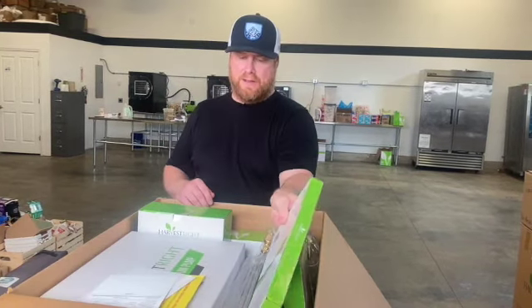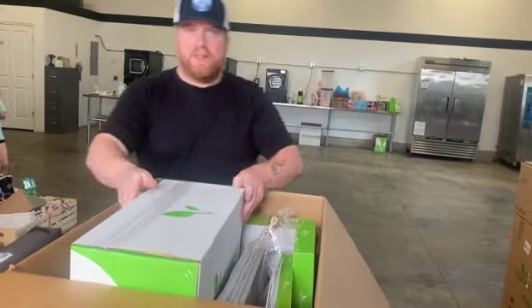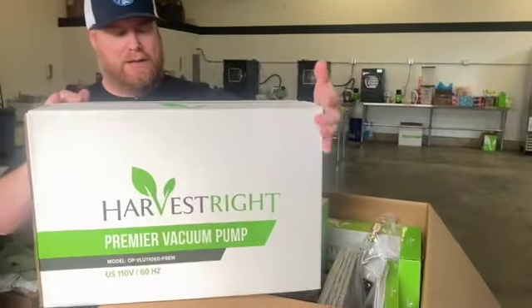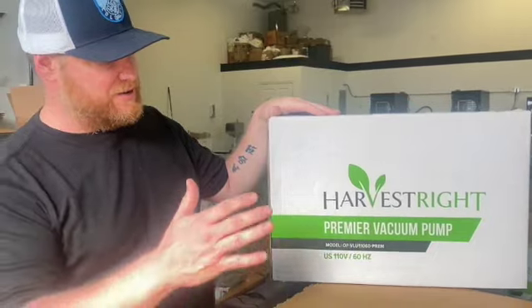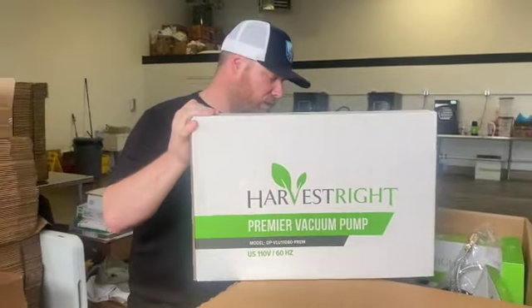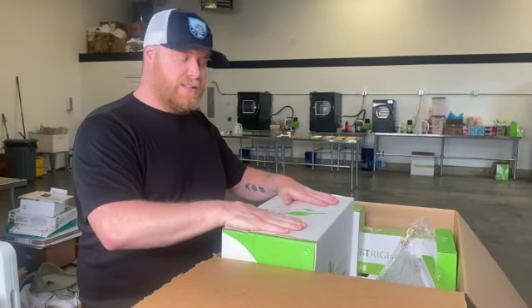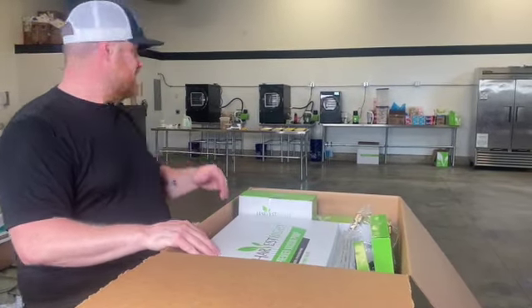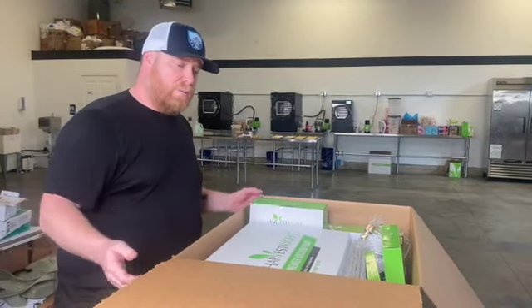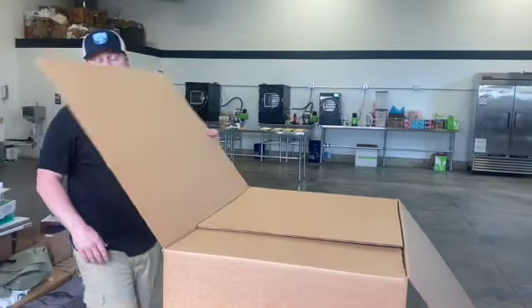Most importantly in this box is your vacuum pump. All of our kits come with the Premier oil pump, which is a great low-cost option — it comes standard. It's low maintenance and very affordable. If you have a Harvest Right machine and want to upgrade, there's a $795 oil-free option, and we can get those for you too. We personally don't bother going with the higher cost of the oil-free pump — we just don't see the economics working out for us. But if you want it, we're happy to sell it to you. So that's what comes in the top box.